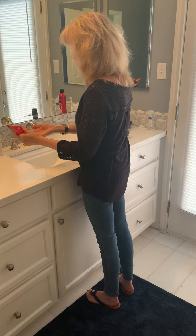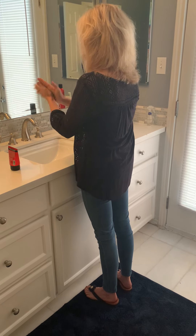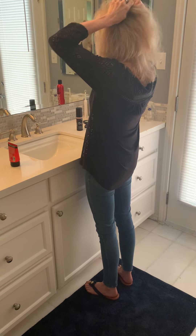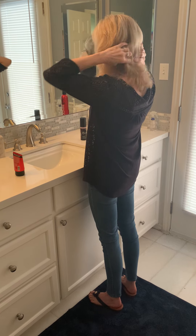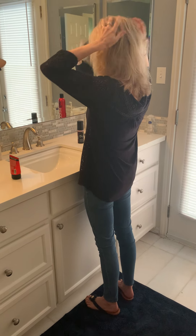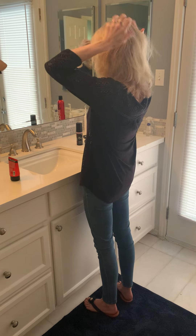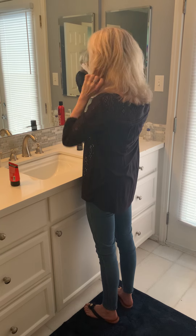I need to put a little bit more. It's definitely making it more voluminous — getting more volume. So that seems to be doing what it's supposed to.